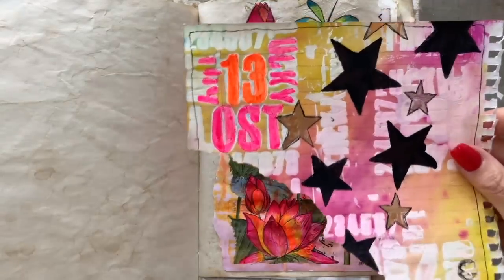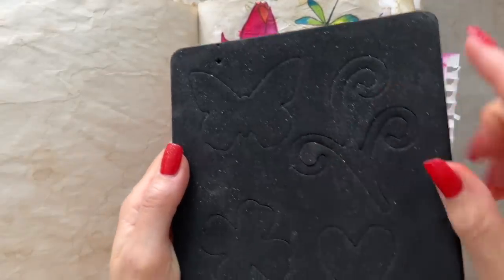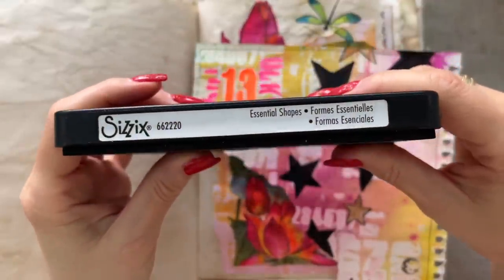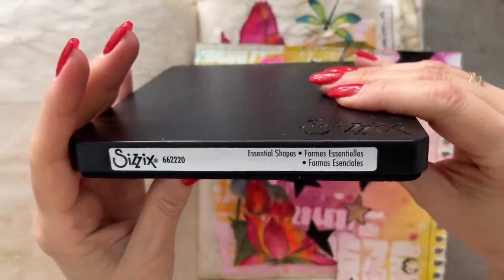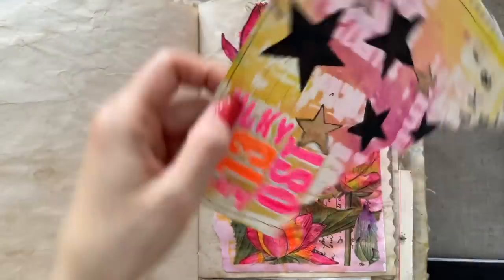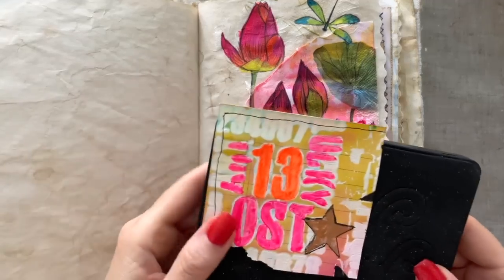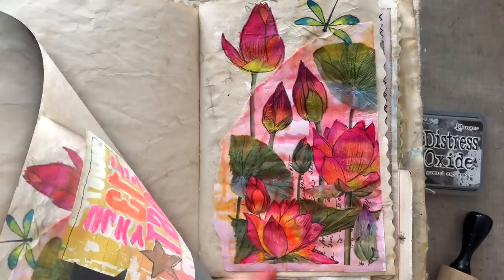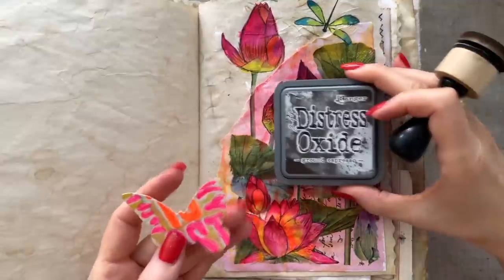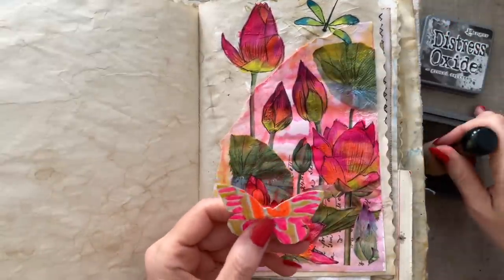I'm hoping I colored enough to cover this butterfly shape. This is the Sizzix die called Essential Shapes, which came with my Sizzix fold-away — it's number 662220. I cut this out and took it to my machine — that came out pretty good. Now I'm going to ink up the edges with Ground Espresso so they're really dark and defined.